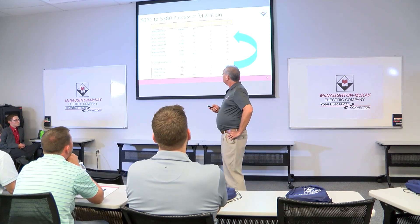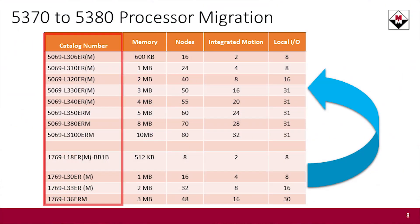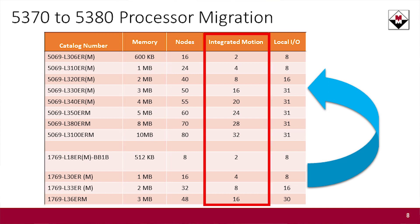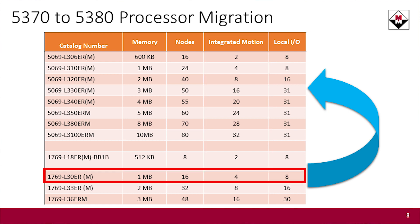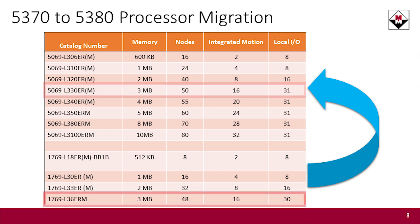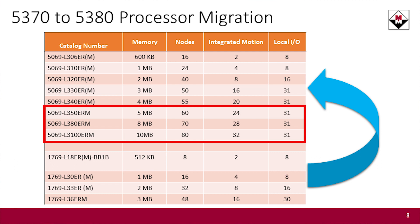When you're comparing the old 5370s to the 5380s, you actually have more part numbers available now — they've spread out the amount of memory, the number of network nodes, and the number of integrated motion axes it can support. Typically, an L30 would migrate up to about an L3-330. An L36 would probably migrate up to a 350 through a 3100, depending on how much memory you needed. That's the biggest difference there.